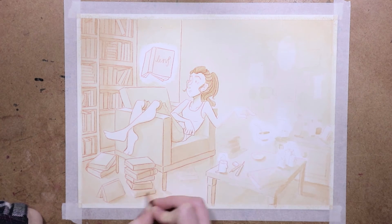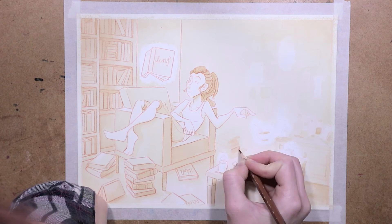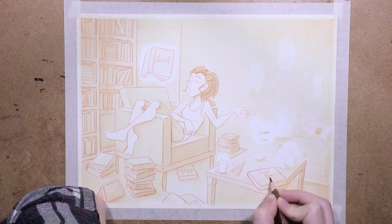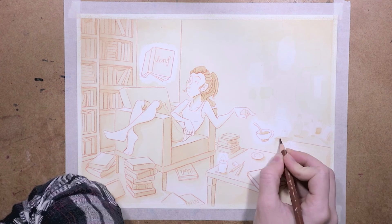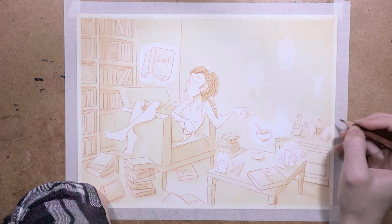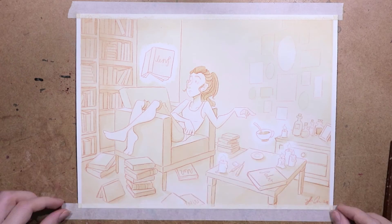Even though I didn't achieve as much contrast as I wanted, it really helped when I went in with the line art. Now you can really see what goes where and what different parts of the illustration are supposed to be. I'm really happy that I ended up doing all of this perspective stuff — I really enjoy doing perspective, I just never do it. It takes a long time but sometimes it's worth it. Oh, and did you notice that my head is in the video for all of this?